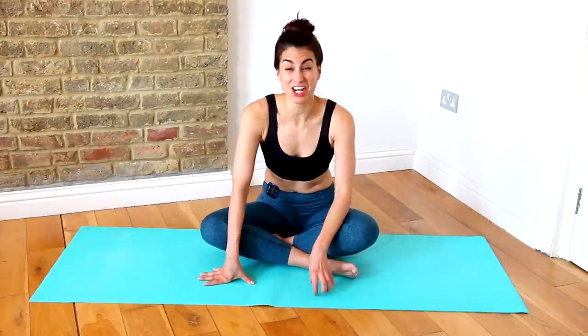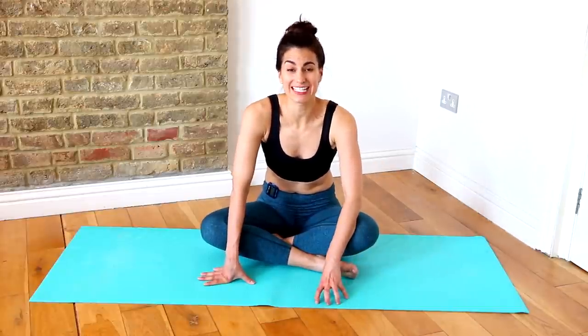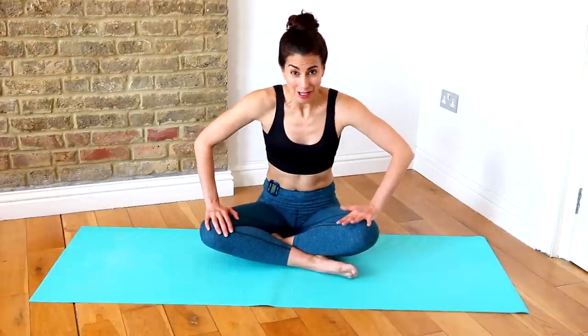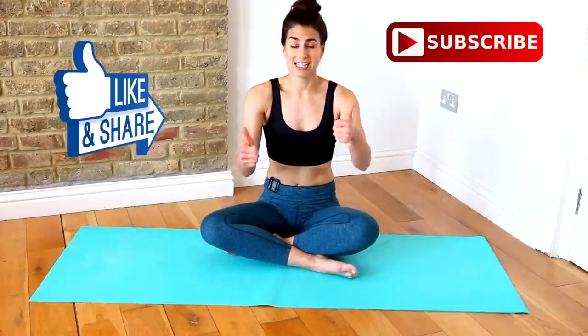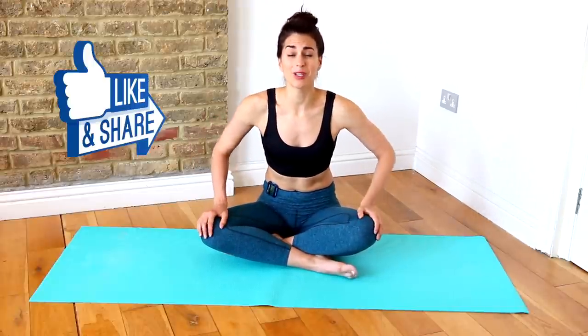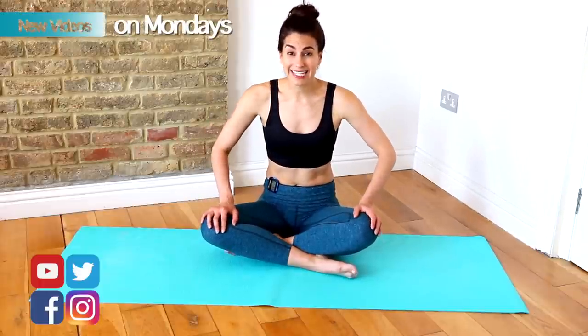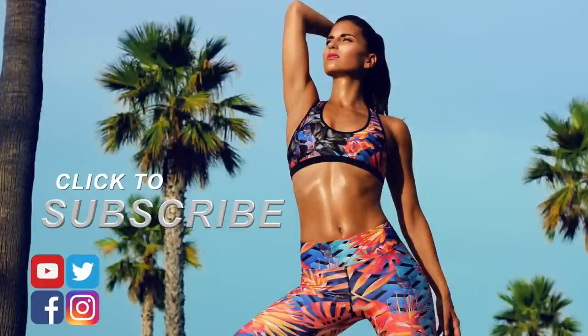Well done, you guys! That was a fantastic chest and tricep workout done in six minutes. It was fierce and intense, and I am really sweating — that was tough. If you enjoyed the workout, make sure you subscribe to the channel if you haven't already, and like this video. Give it a thumbs up, give me a comment, let me know you completed it. You can find me on Facebook, Instagram and Twitter. I will see you next Monday for another amazing workout. Bye!